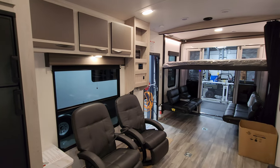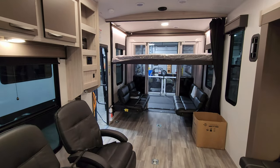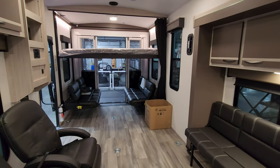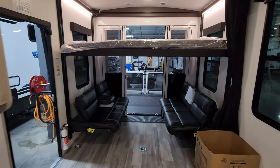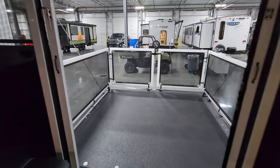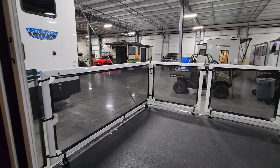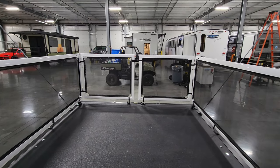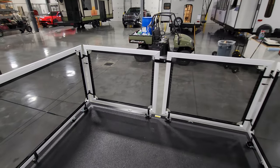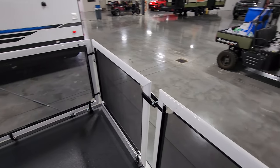We are now up inside the brand new 2024 Stryker 2916 Toy Hauler Travel Trailer. We're going to actually start in the back and then work our way forward. Stepping back here to the back, we currently have it in patio mode — this was ordered with the patio rail system. You can do a set of aftermarket steps to go off the back and basically use this back piece as a swing gate to let you in and out.